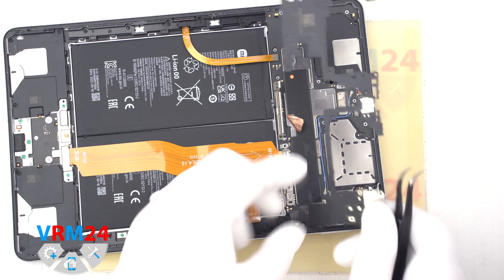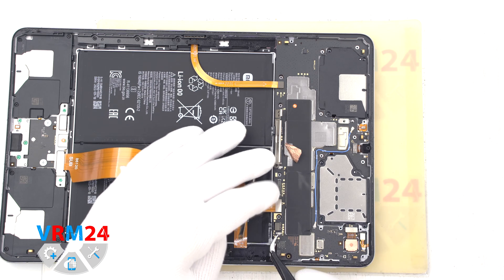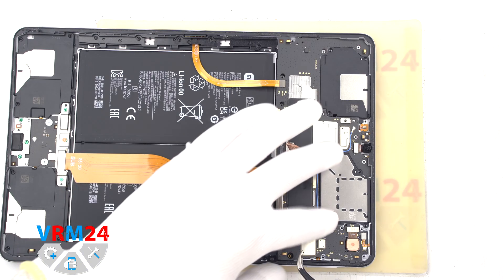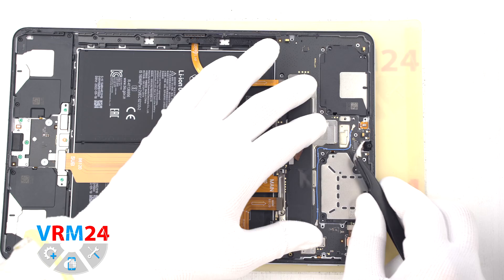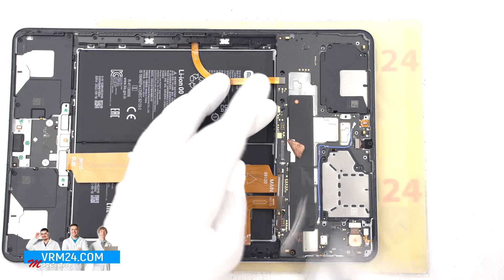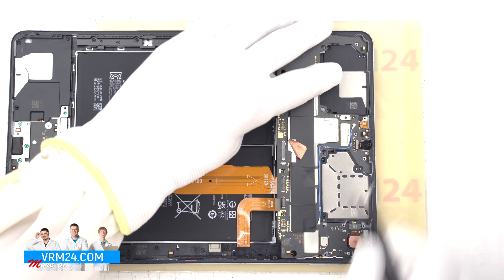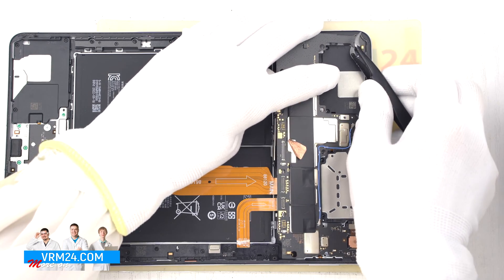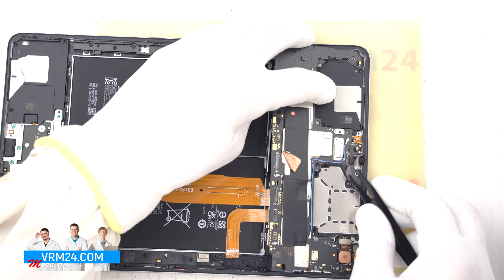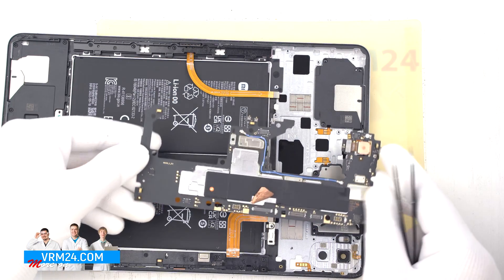We can now detach the cover hiding the motherboard. We remove the cover and move on to detaching the motherboard. Carefully lift the motherboard over the edge and make sure nothing is in the way. We disconnect the front camera connector, then one more connector at the top and one connector at the bottom next to the main camera. Now with nothing obstructing the center, we detach the motherboard.